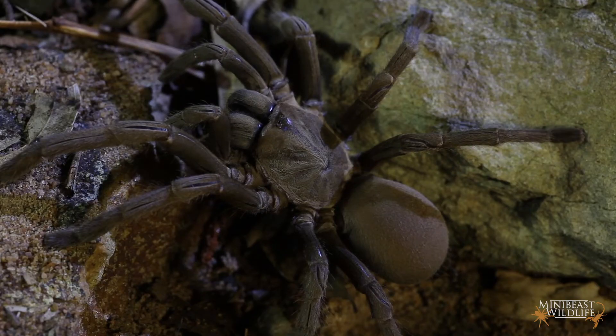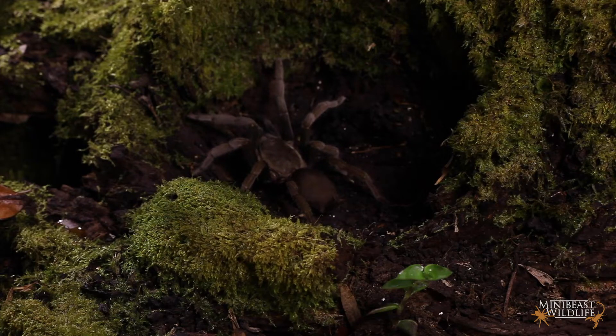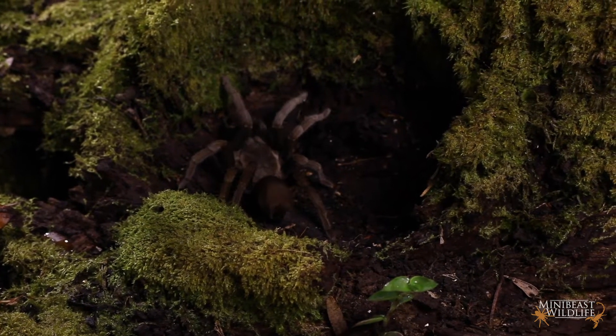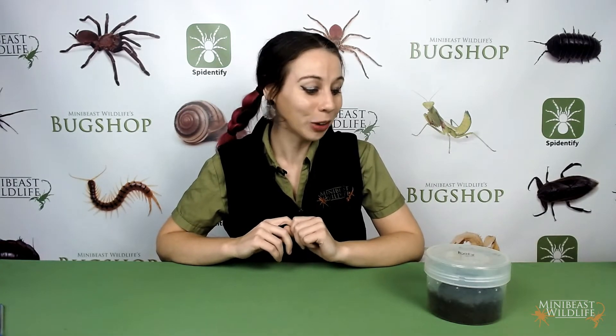For all their bulk, tarantulas are surprisingly fragile. The bigger the spider gets and the bigger the mass of the abdomen especially, the less their thin exoskeleton can do to protect them. Yes, they can climb but they're not adapted to falling. For even a half-grown tarantula, especially one that's been well-fed, even a 15 centimeter fall onto a hard surface could be enough to rupture its abdomen or break its legs and result in death. But it's like telling a toddler not to climb things — they just don't listen.